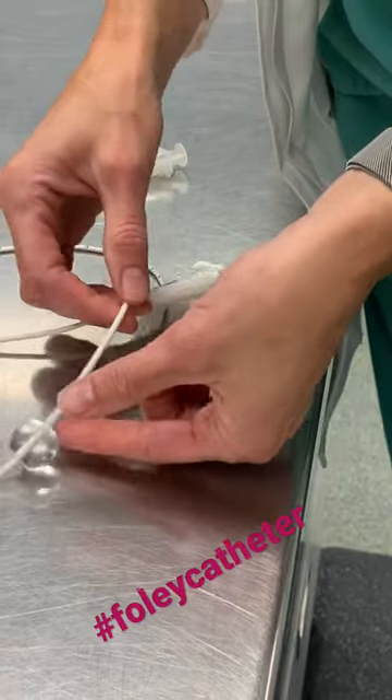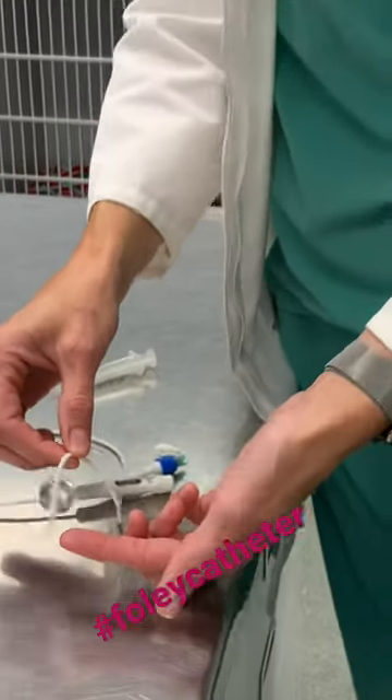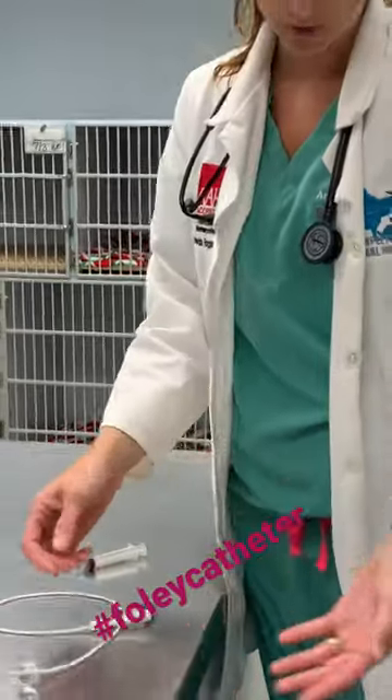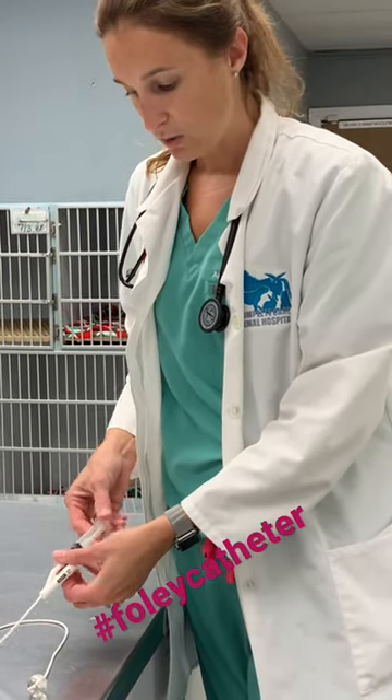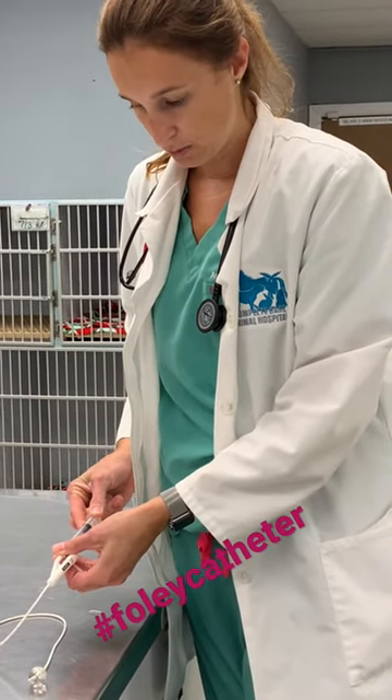Once this is in the bladder, the balloon fills up so you can't actually pull it out of the patient. It's a nice way to secure the catheter. When we have to remove it — as we did today for this patient — we simply drain all the liquid out of the balloon.